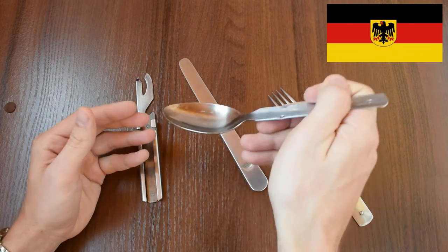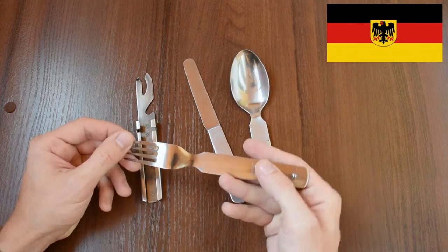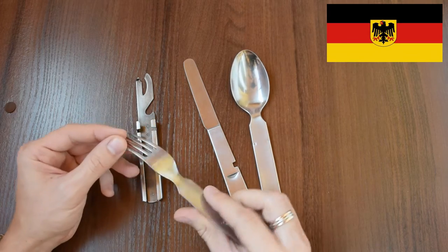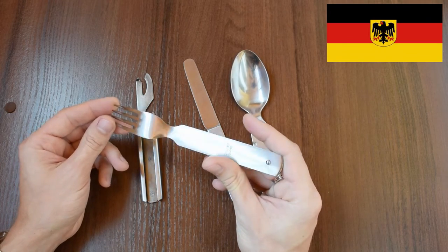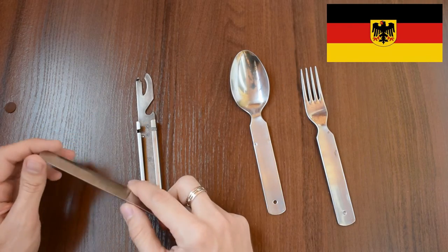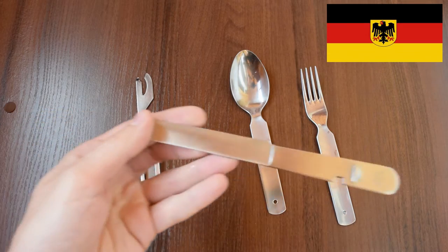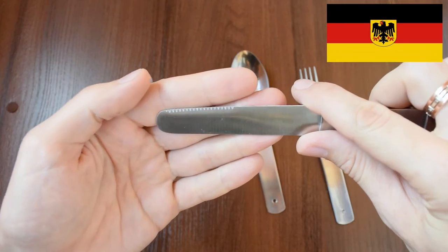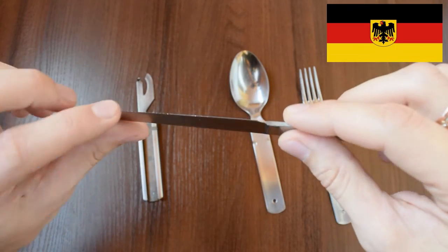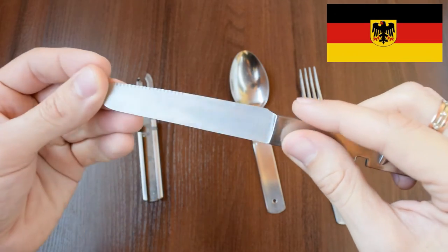The spoon has a very convenient and good shape, as well as the fork. As you can see, the knife has serration — very sharp — but this side isn't sharp at all.